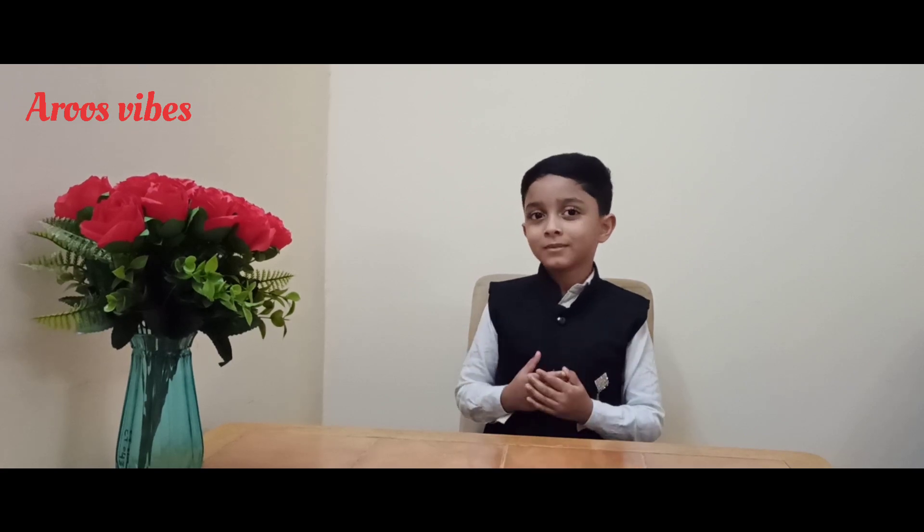Hello everybody. Welcome back to my channel Arim's Vibes. In this vlog we are going to do a science experiment. So let's start. For this experiment, we need only four items. So I will show you.